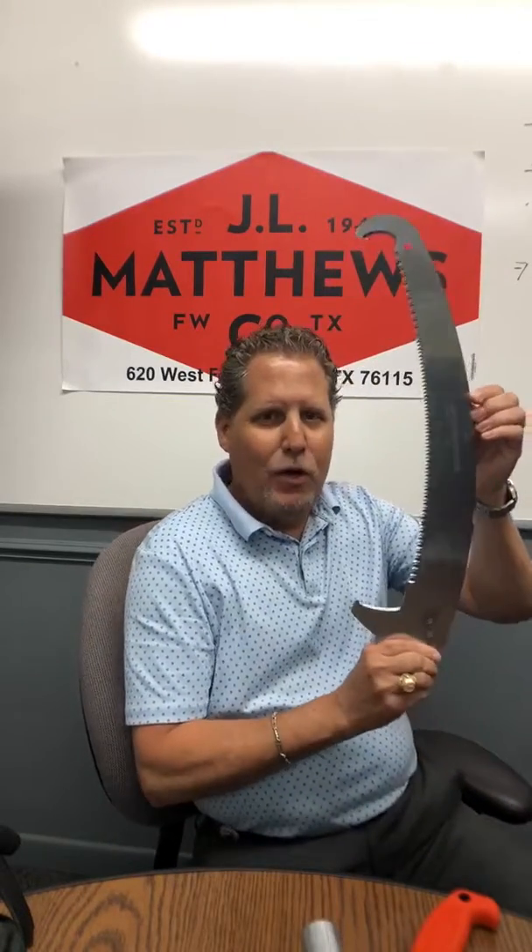The last thing I want to talk about is a new product offering from Jameson. It's called the Barracuda. This is the Barracuda blade by Jameson — it's a tri-cut blade, and it fits on the traditional pole heads from Jameson. It's a great blade.